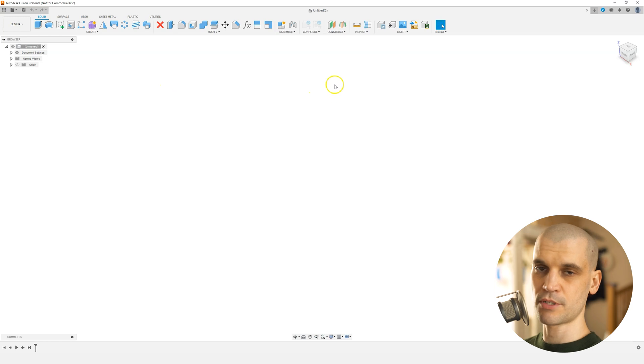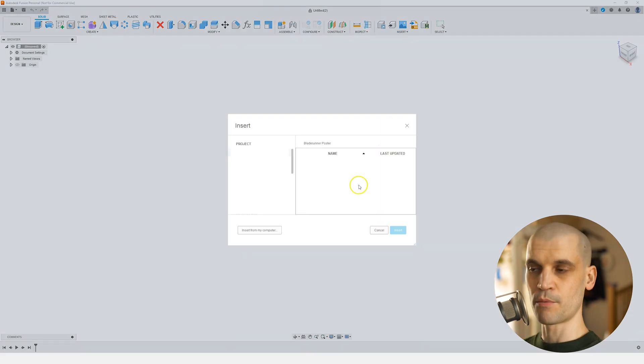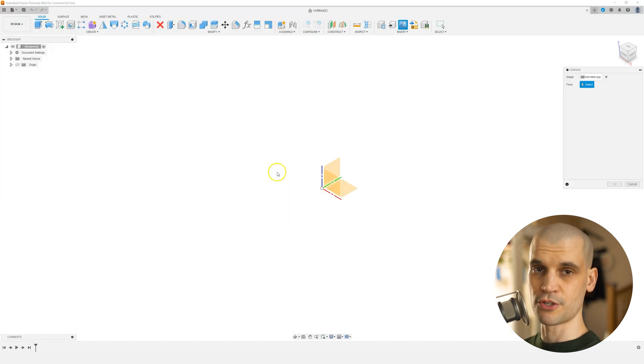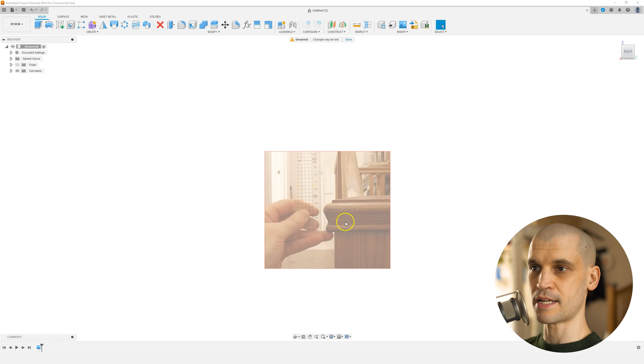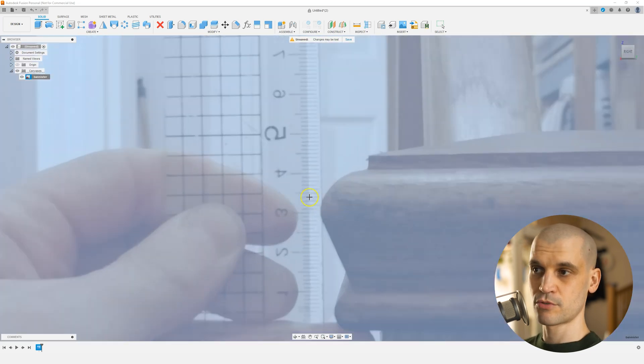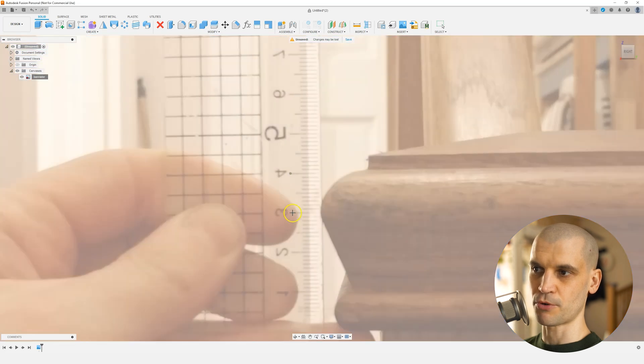Let's go ahead and add the image we just took as the canvas. We go to Insert and then Insert Canvas. We want to insert it from the computer — I've just downloaded it from my phone, so I've named it Bannisters. We'll just add this and then choose the face to place it on. Now we've added the image as the canvas. We want to go ahead and calibrate it. We right-click on Bannister and click Calibrate. You select two points and define that distance — I'll just do 10 millimeters.